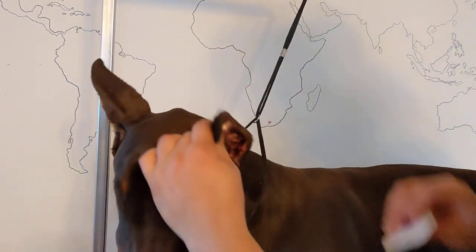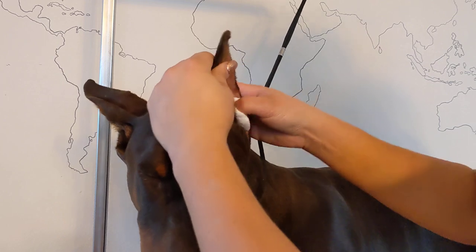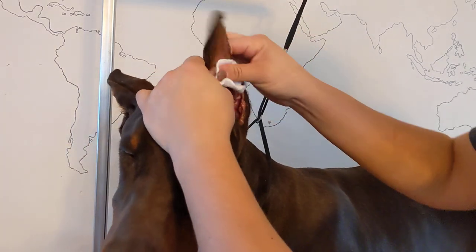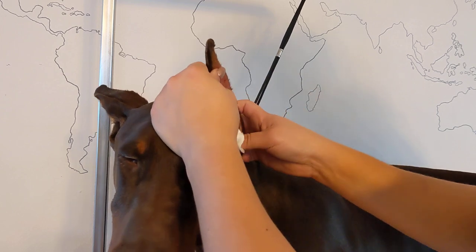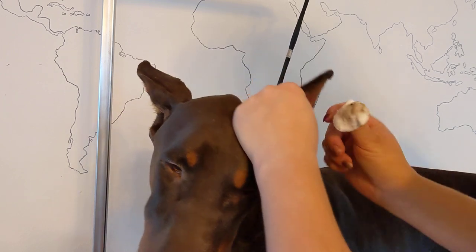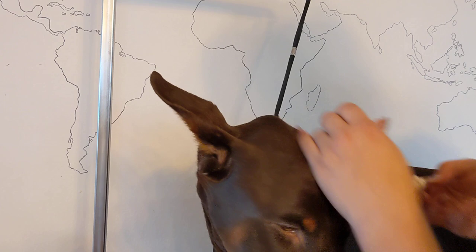Then I'll use a new one with the same cleaning solution, and I'll make sure to get in between all the little creases in the ear. I also make sure to clean up here. If you've been posting ears or have Breathe Right strips on, it's a good idea to use an adhesive remover to get those nice and clean. I like to do this in the beginning so that it'll give these ears plenty of time to dry before I mess with them again later.